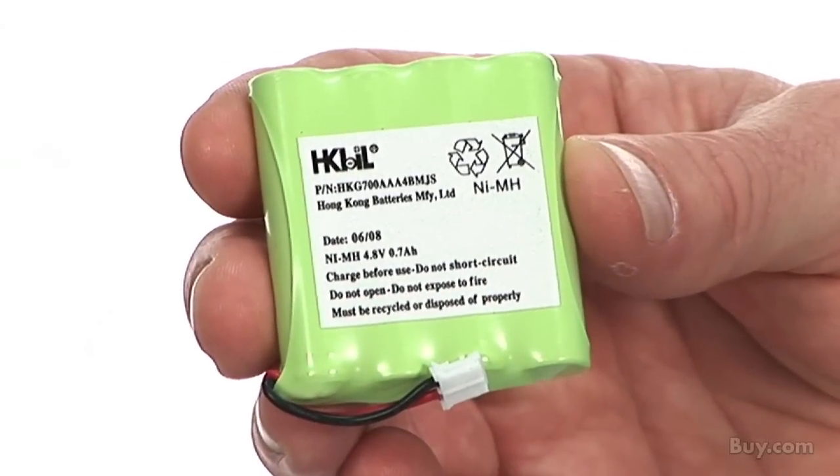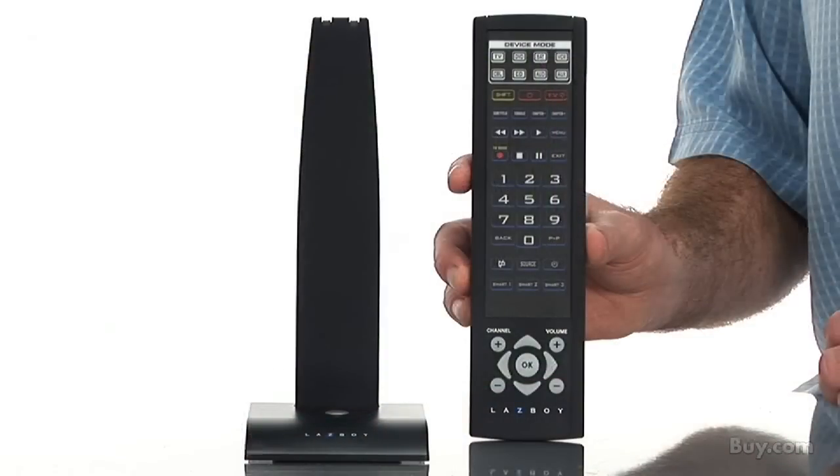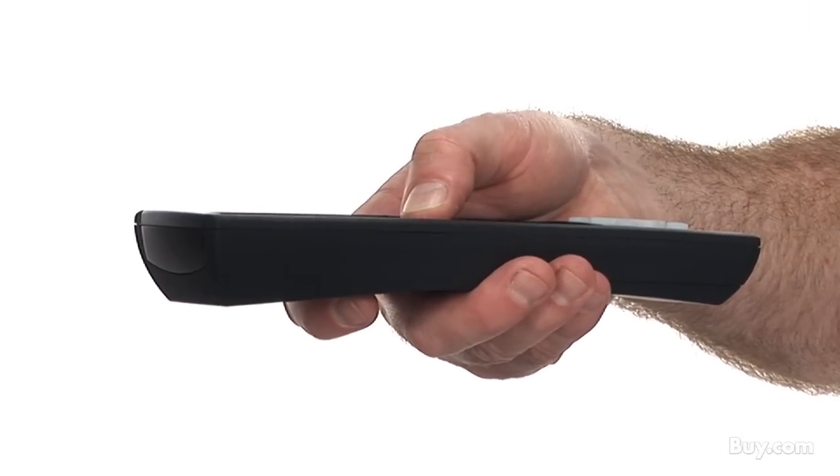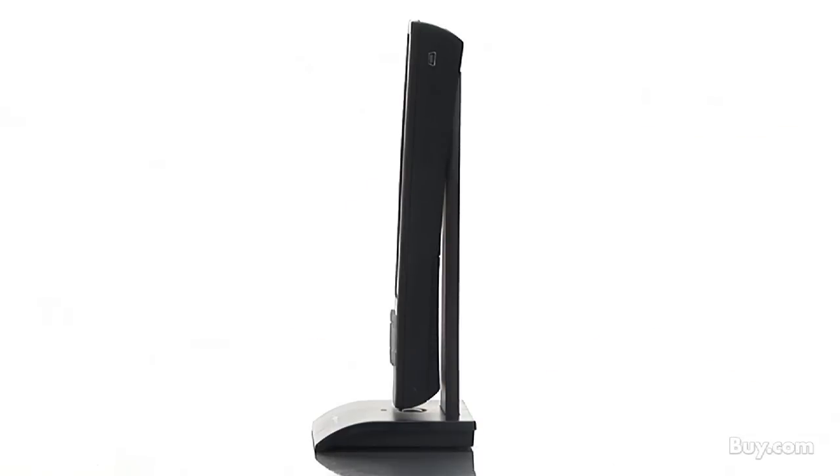It has a rechargeable nickel metal hydrate battery pack and a separate stand for charging. There are rubberized grip areas along the sides and back for added comfort, and it works with nearly all home theater devices on the market.